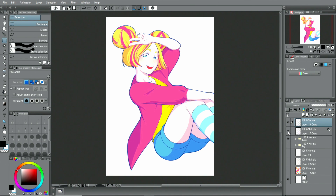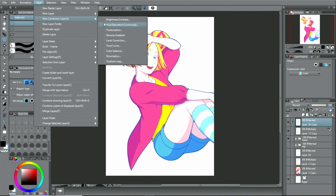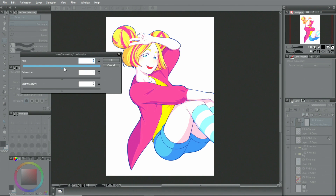When the basic image is completed, I add the shadows. If necessary, I use filters or add color correction layers to adjust the tone and brightness of the entire character.